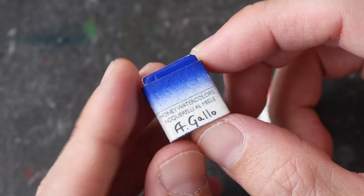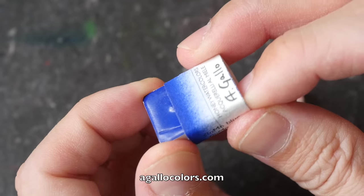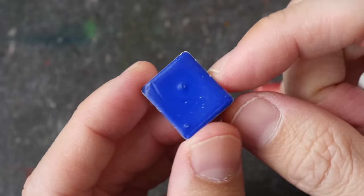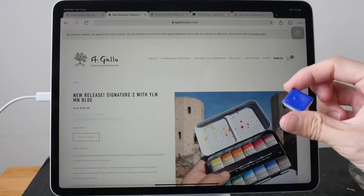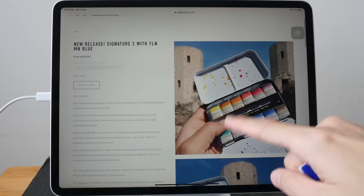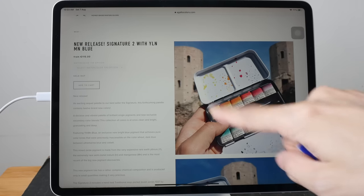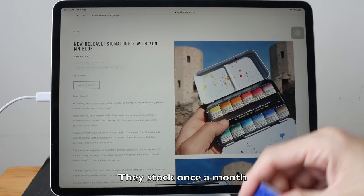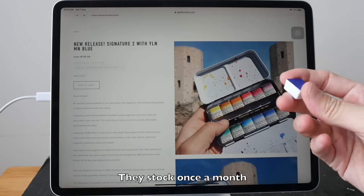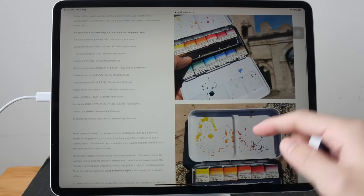This half pan that I have here was sent to me from Alina Gallo. This is sold as part of her watercolor set on her website. This color is included with signature set number two, which has 11 other colors. At the time of making this video, this is priced at 115 euros, which is quite pricey, and it is not currently sold individually. If you want to buy it individually, you can check out Etsy.